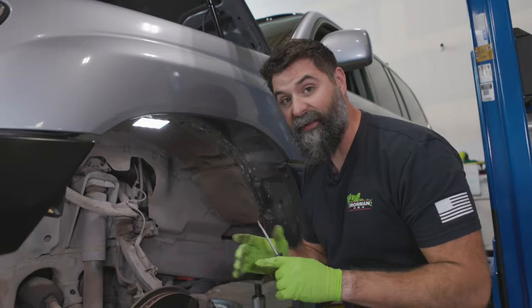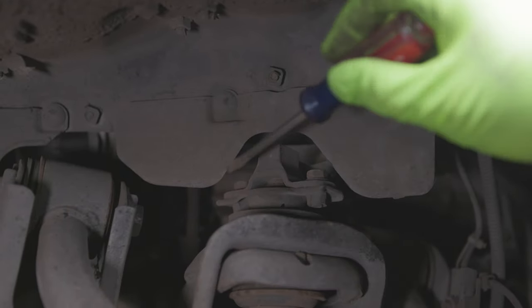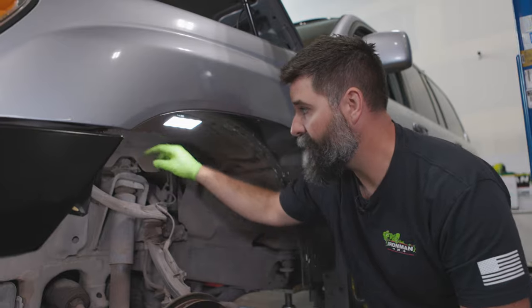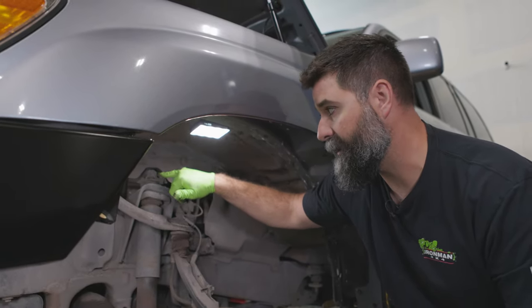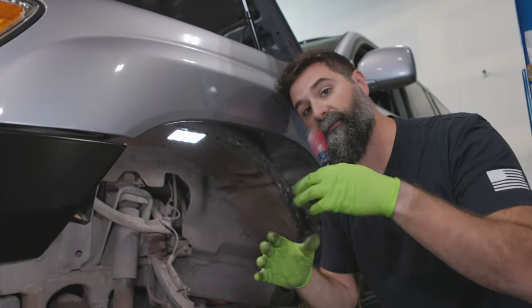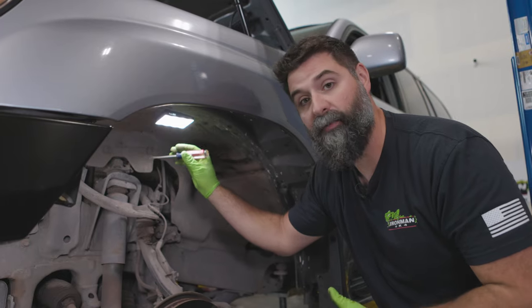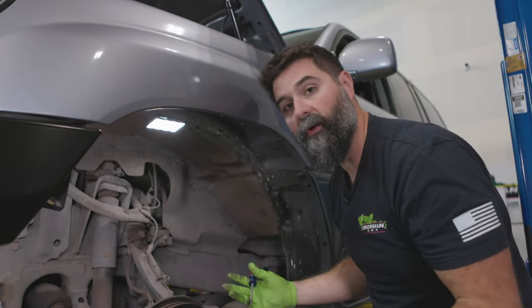I just want to show you — if you didn't know anything about this system, you might jump in and take these bolts off. There's a hydraulic fluid line with a saddle piece that fits over the top of the shock. The top of that threaded shock stem is hollow and that's how the fluid flows in and out. You do not want to start here because this is under high pressure. If you break this loose, it will spray hydraulic fluid all over the place.